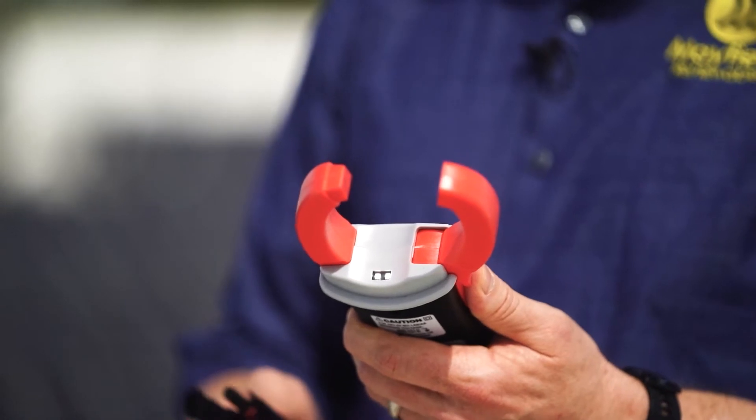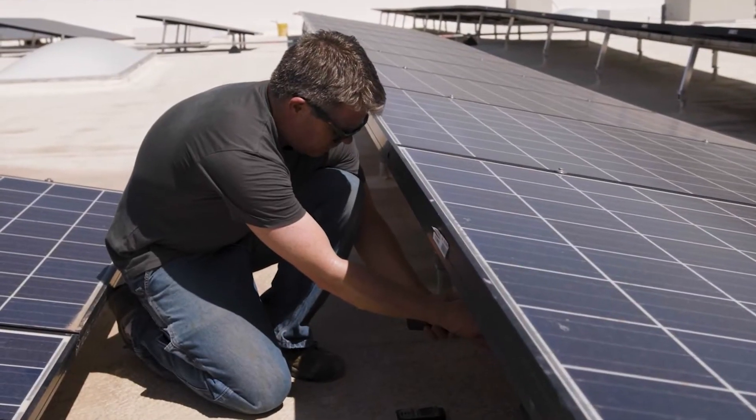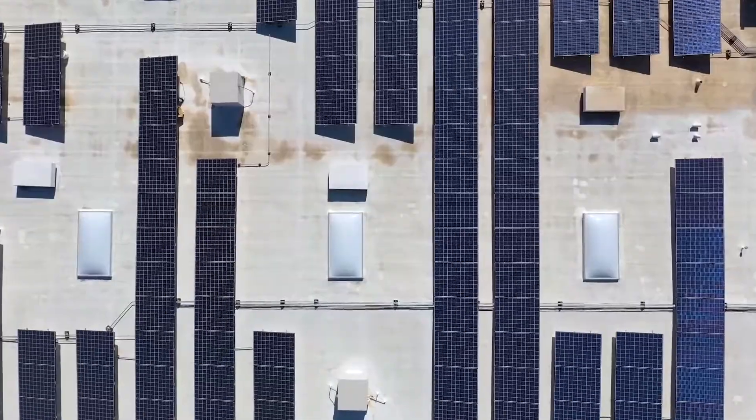You're going to use the DCM in basically everyday application when you're out in the array. You're going to use it to test voltages at the module level, at the string level. You're going to use it on the AC side when you're checking the utility voltage. It's a multipurpose tool that's going to get used probably every single day when you're out in the field.